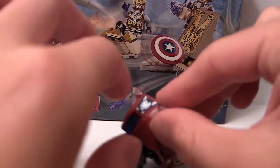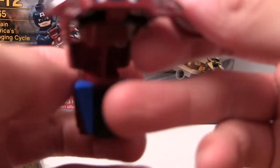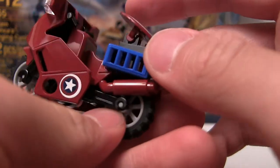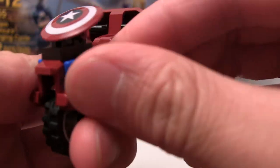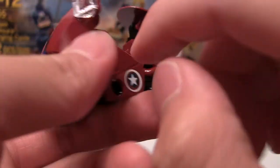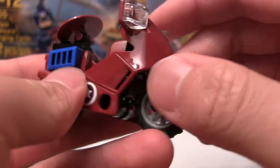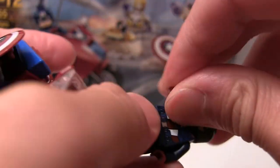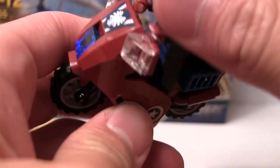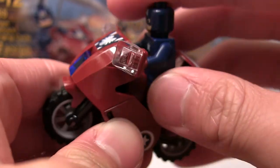And here's Captain America's Avenging Cycle. There's a place to put his shield on the back, the little blue engine in the back — very cool. You have stickers, the lights, and I will put Captain America on the cycle to show you what it looks like with him on it. Small but simple, that's kind of cool.